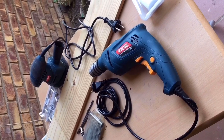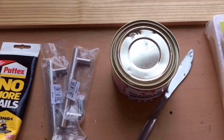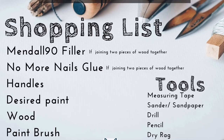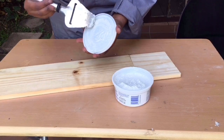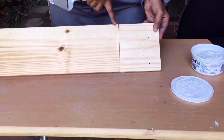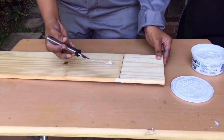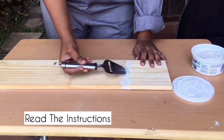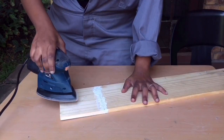A sander and a drill — everything will be linked in the description box below. Here is your shopping list. After you've securely joined your two pieces of wood together, take your wood filler, fill the groove, let it dry, then you sand it.